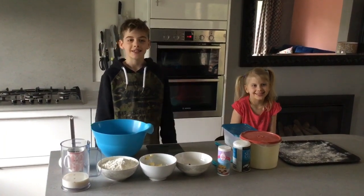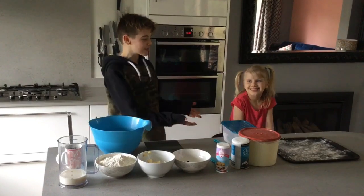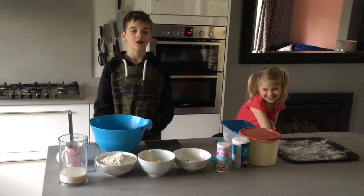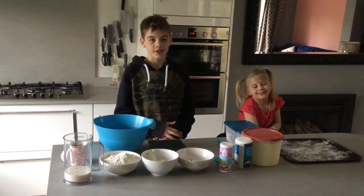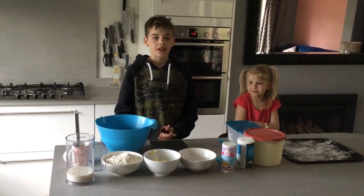Hi guys, welcome back to my channel. It's Lewis here, and today I have my sister with me. She's going to be watching for this video. Today we are going to be making scones.